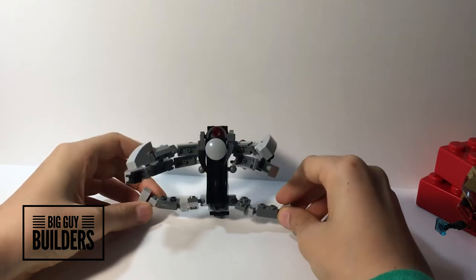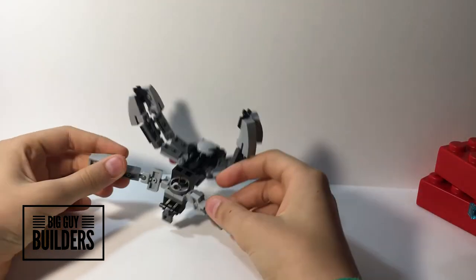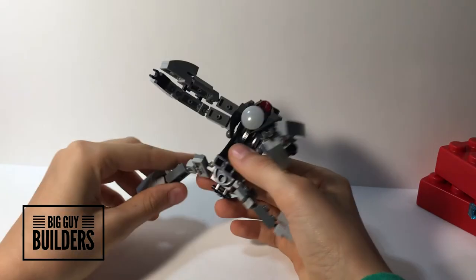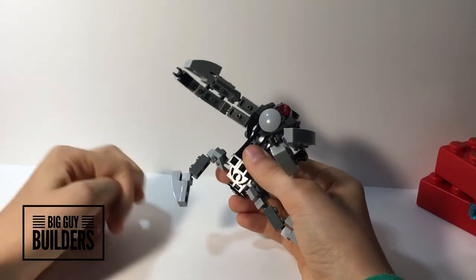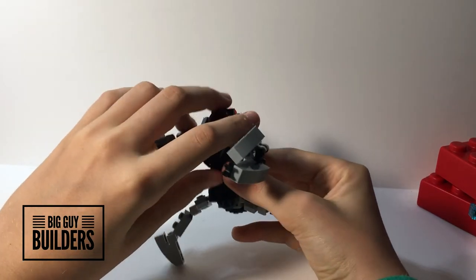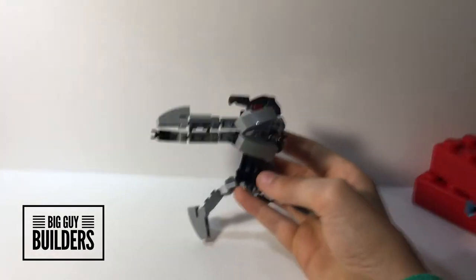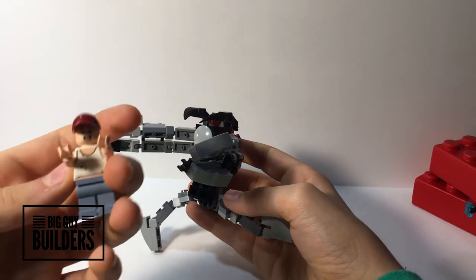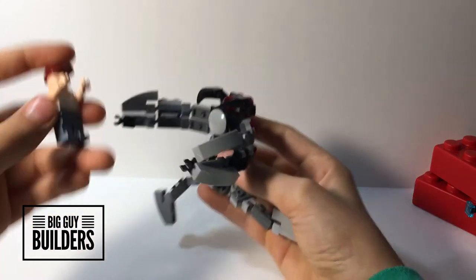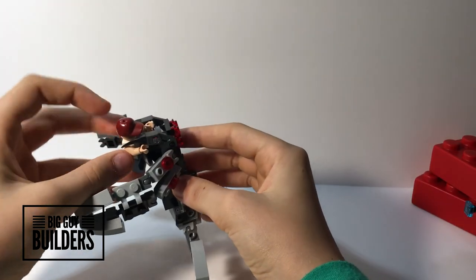So this is him doing splits, and yeah he's very flexible, very posable — even though he can't really stand as good as anyone else, he is a fighter. So you could get a scared little dude right here, put him in his mouth, and he's eating him — like this.